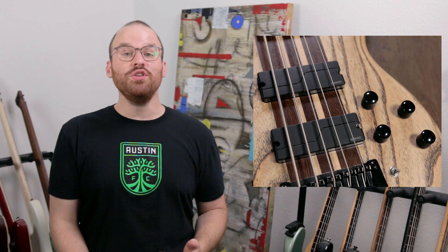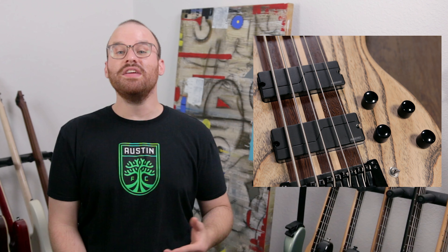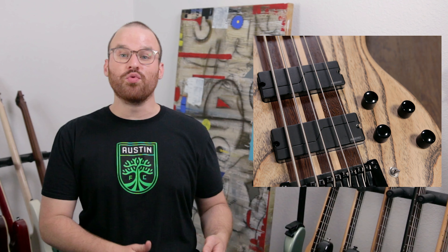The string-through ferrules feed into your HipShot Trans-Tone bridge, which keeps in tune perfectly. This is my real first experience with this particular bridge and with HipShot bridges in general, but I am thoroughly impressed with it.